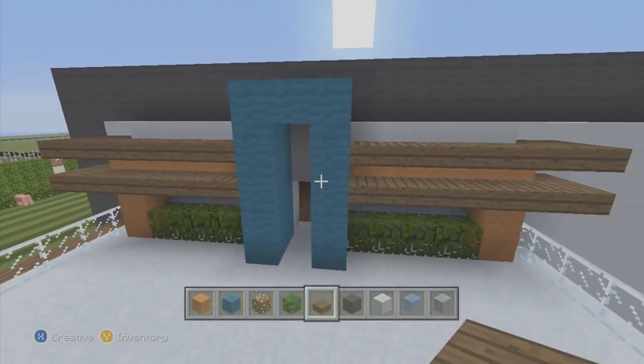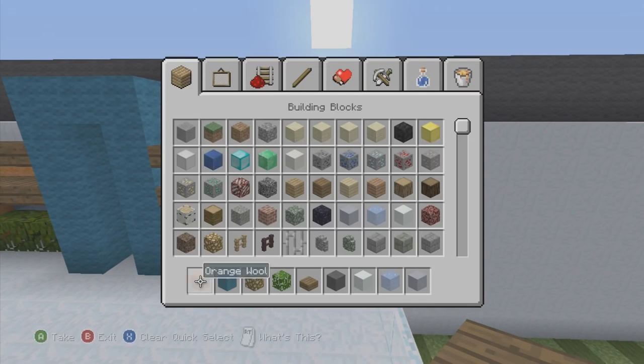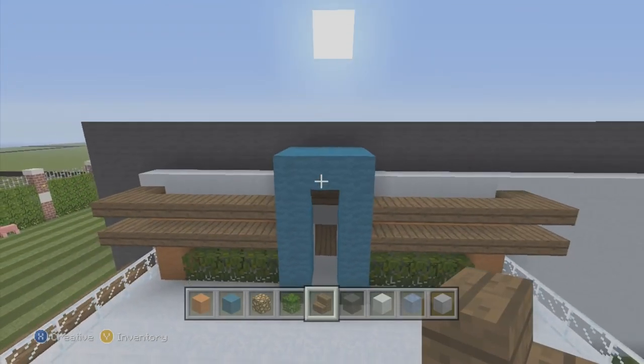Okay, that's how that looks — we got that all done. I just need a spruce wood stair, place that right there, and done.